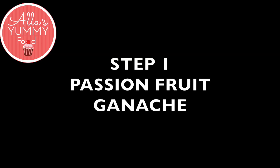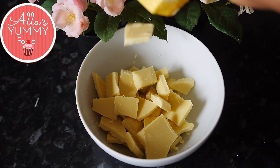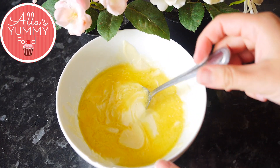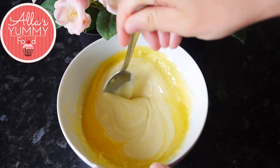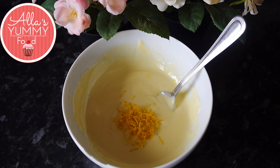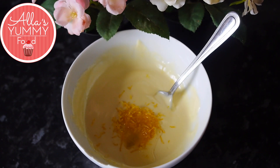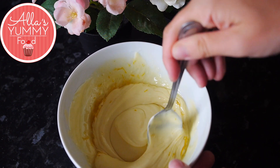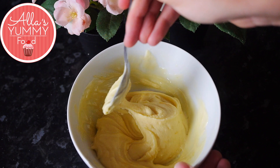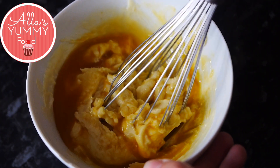First we're going to make our passion fruit mini molds that we're gonna insert into our dessert. In a large bowl add your white chocolate together with unsalted butter and microwave that on 30-second breaks for one minute until the chocolate is completely melted. At this stage add your grated lemon zest and lemon juice, then mix everything together — the chocolate will react to the lemon and start to harden. At this point add your passion fruit puree and mix everything together quite hard until the mixture becomes nice and smooth.